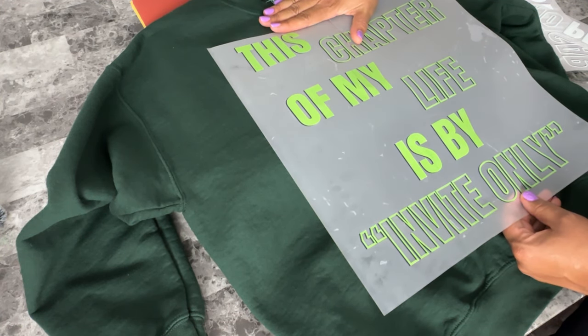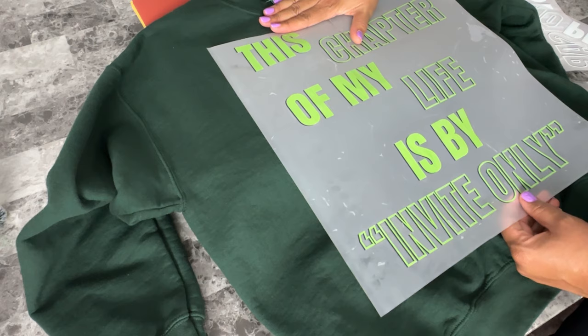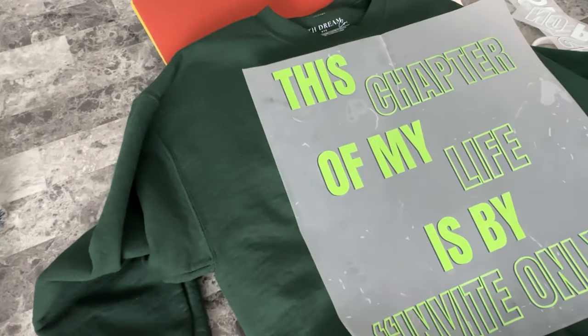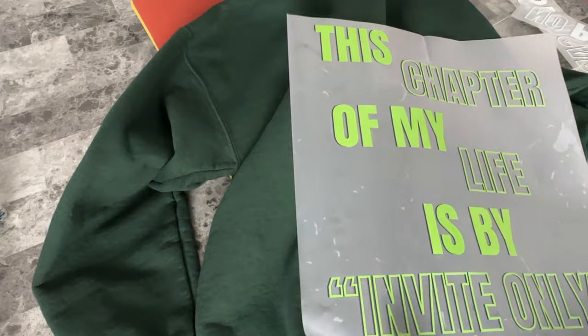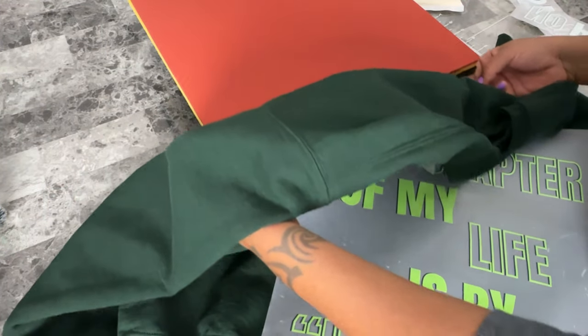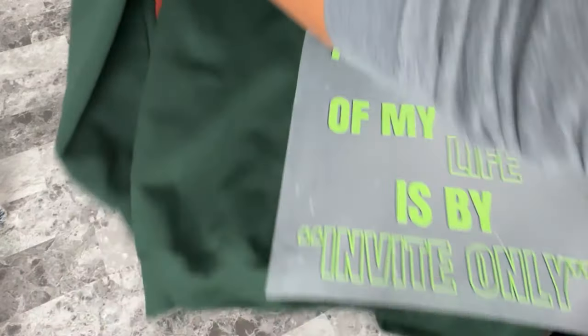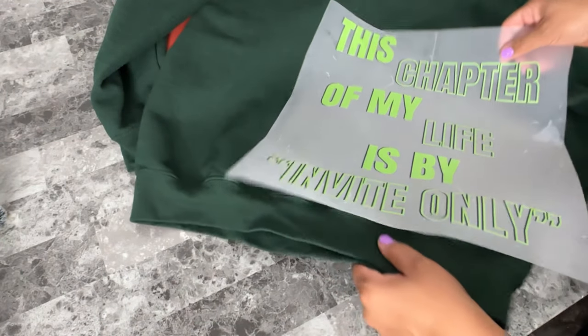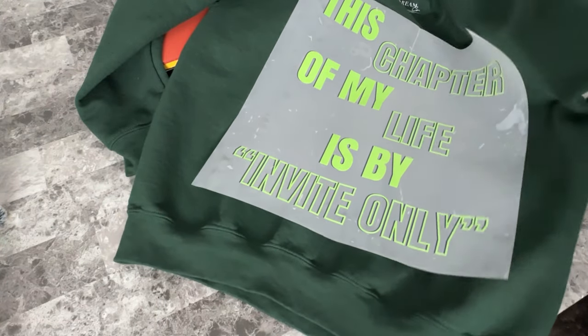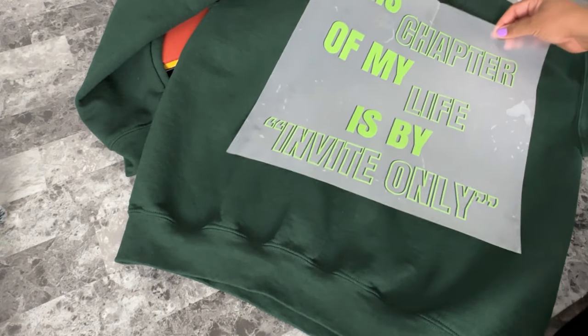When you start decorating things like the full arms of garments or full legs of leggings and joggers, I recommend considering an upgrade to a larger press — something like a 16 by 20 inch, which is something I do have on my wish list. A press that large is going to give you the cleanest, most accurate application since you can press the whole design at one time. But we're taking baby steps — for now, my 15 by 15 inch is just fine.